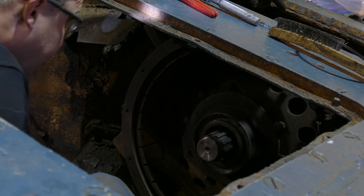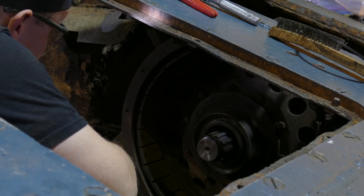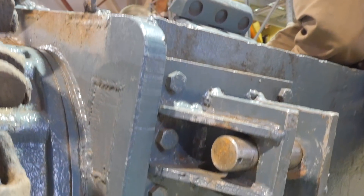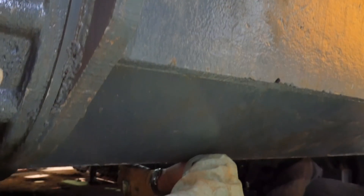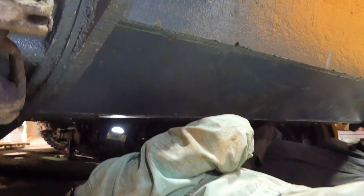What about this brake band? Does it need to be loosened off or something? Potentially. It's cracked — you can see the actual crack line around it.